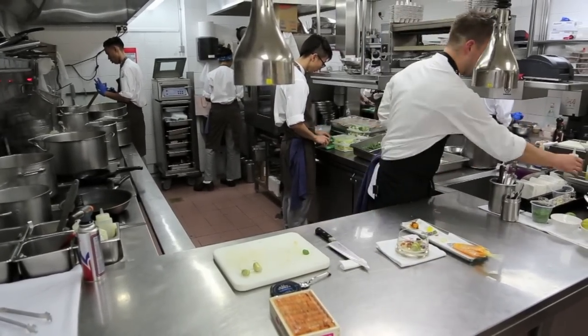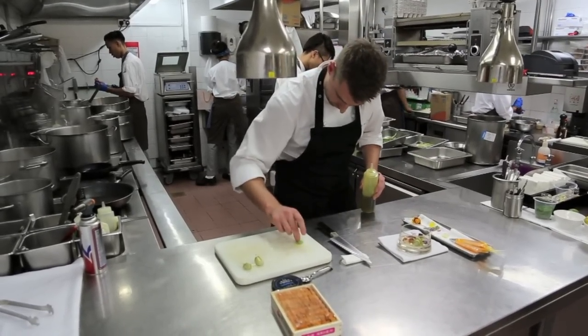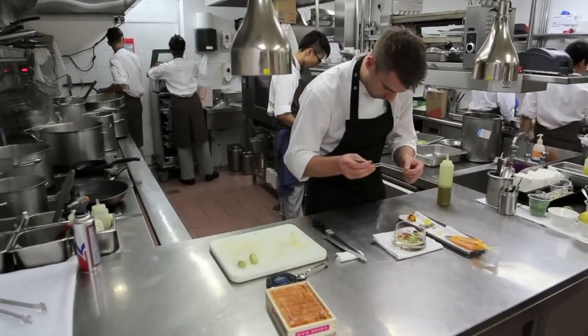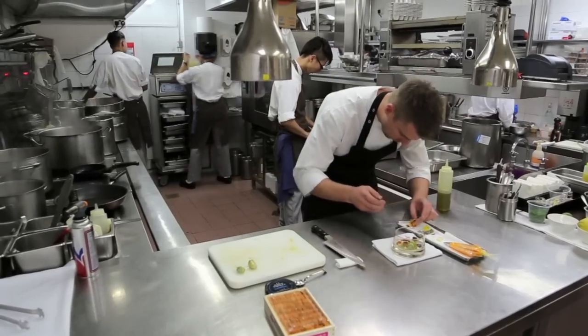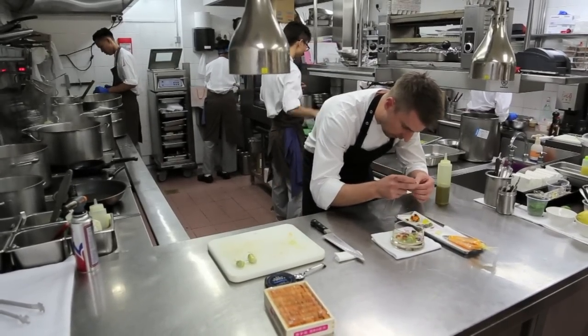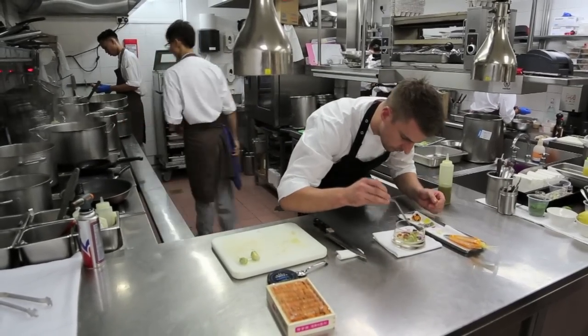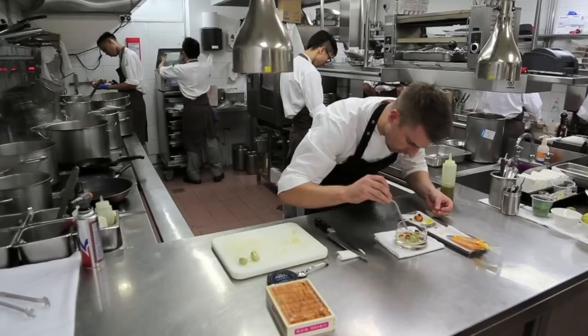We've got one of our nasturtium leaves, just going to glaze slightly. Here we have aniseed flour — take a few of the top petals and the stamen.